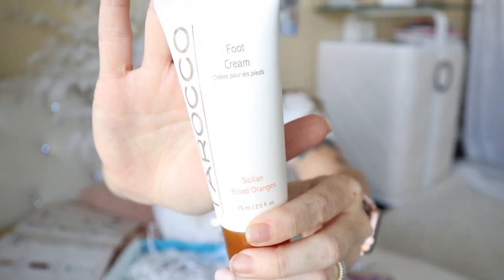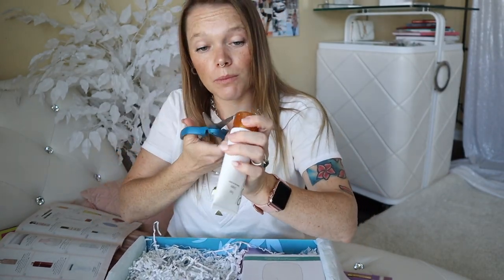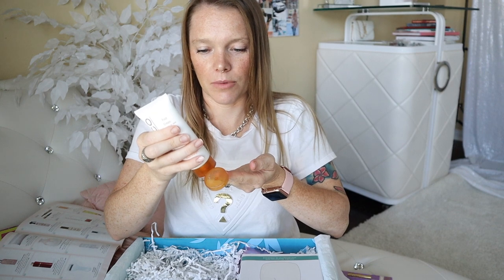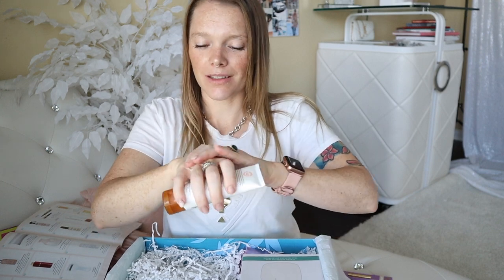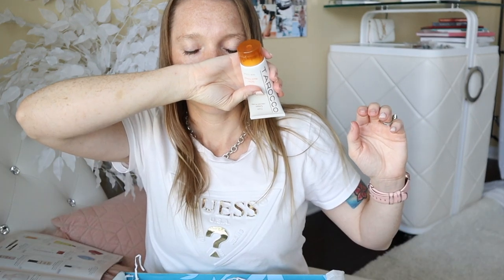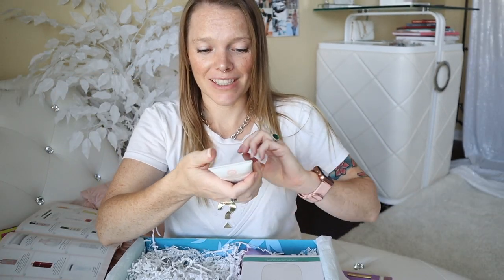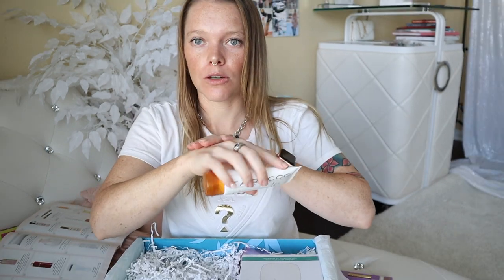From my crusty feet, here we go — we got some Sicilian blood orange foot cream. That sounds amazing. Let's have a smell. This is a true unboxing, you guys — I didn't know what was in here. This is by Turaco, I think that's how you say it. I know why it's called the summer box — this smells like summer if anything ever smelled like summer. The reason it's meant for your foot is that it has a cooling sensation, so it's supposed to be on your feet and not on your hands, but that's okay. It smells really good, nice and cooling. I bet this feels so nice on my feet. It retails at $24.